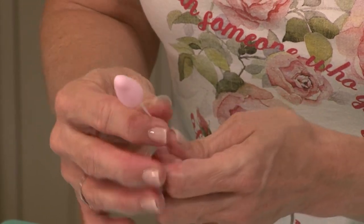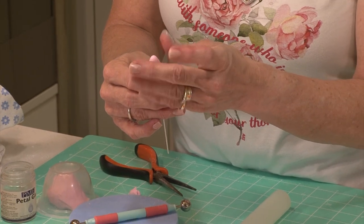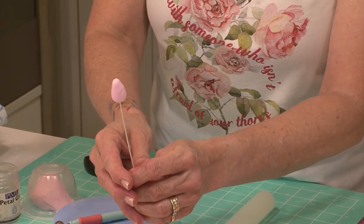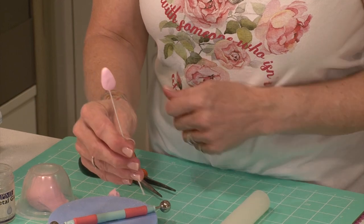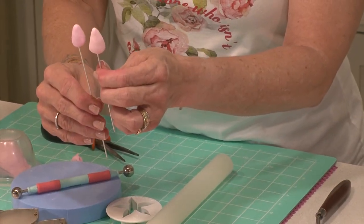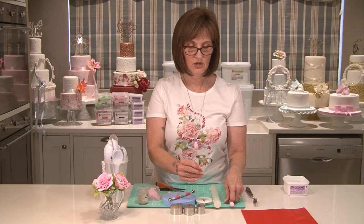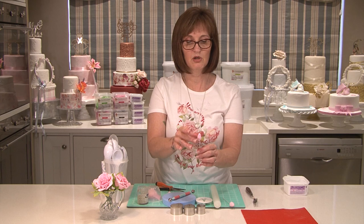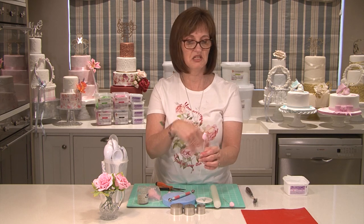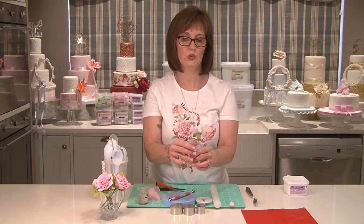Ideally you want to make these buds a couple of days beforehand so that they're nice and firm. I've made up a few yesterday which we'll be using today — these are nice and dry and easy to work with. When you've got a quiet moment, make up a whole lot of buds. You can make them in white because once you've got your petals over them you're not going to see the color inside. You can do a whole lot of buds and store them.